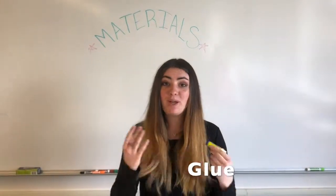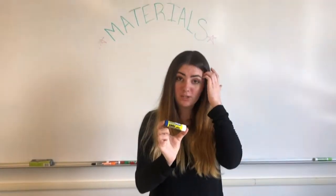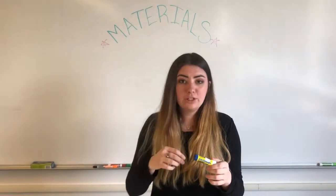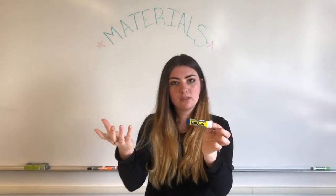Now we're moving into things you probably already have and might not need to buy. Glue — a glue stick in particular is usually pretty useful; it's less messy. If you prefer wet glue, that's fine too. But you do need glue throughout the semester.